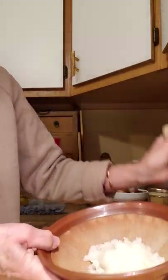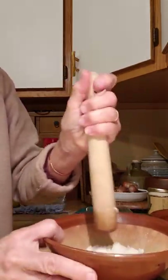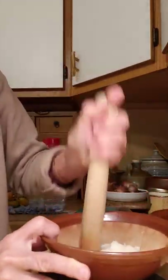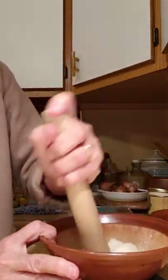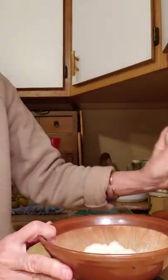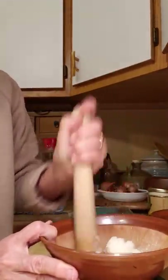What I'm doing is wetting my stick in some water so that the rice doesn't stick to it, and I want to get this sort of soft and gooey.